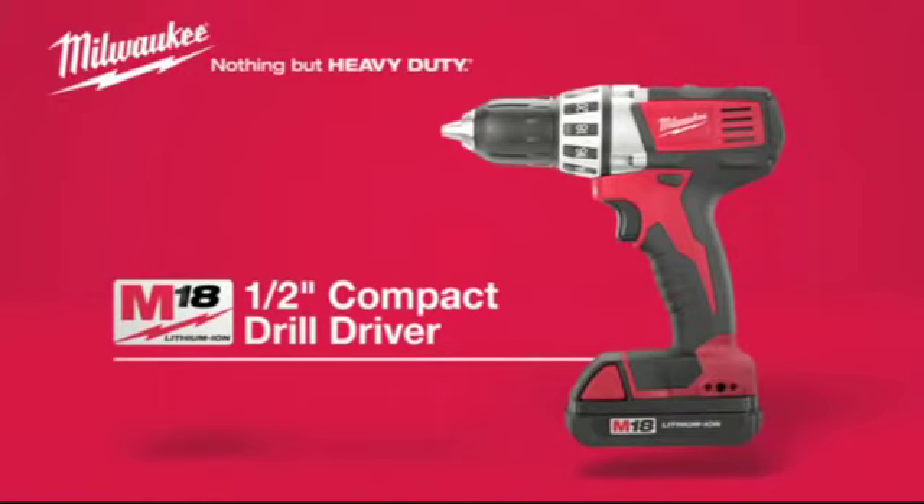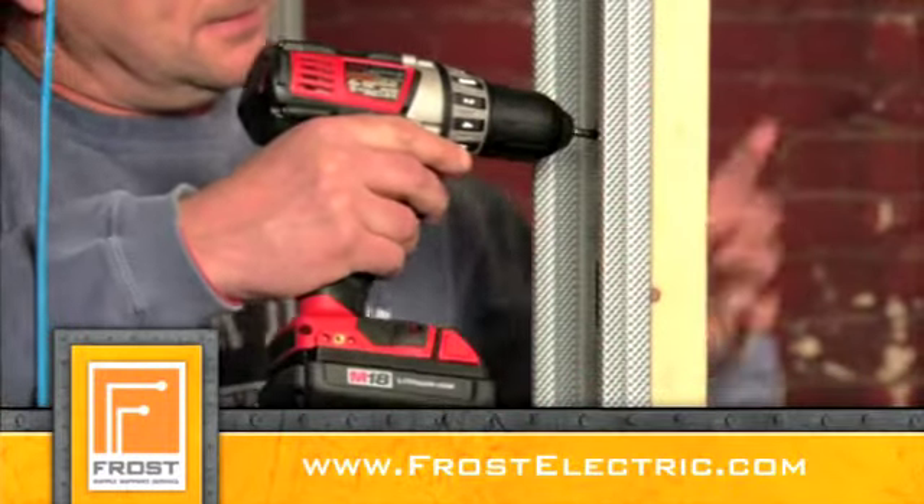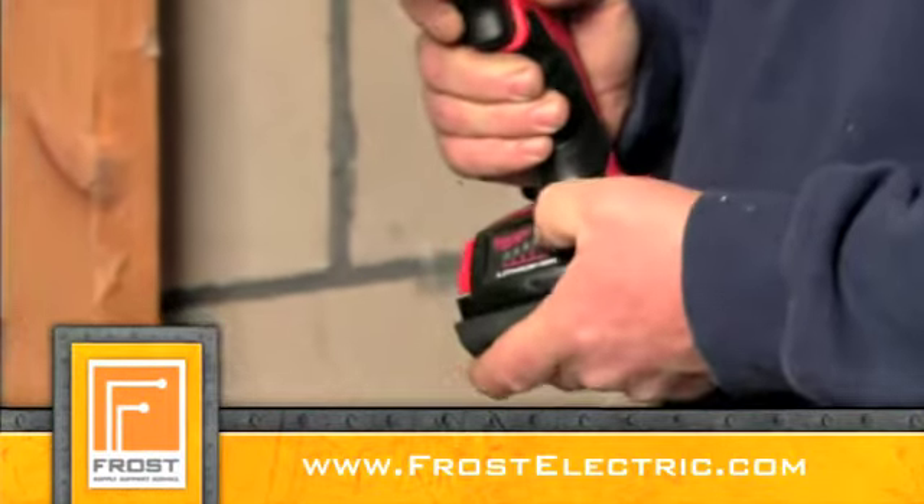Introducing the Milwaukee M18 Cordless Half-Inch Compact Drill Driver — the shortest, most compact drill driver in its class. Perfect for the pro who operates in tight spaces, this tool will help get the job done faster with less effort.